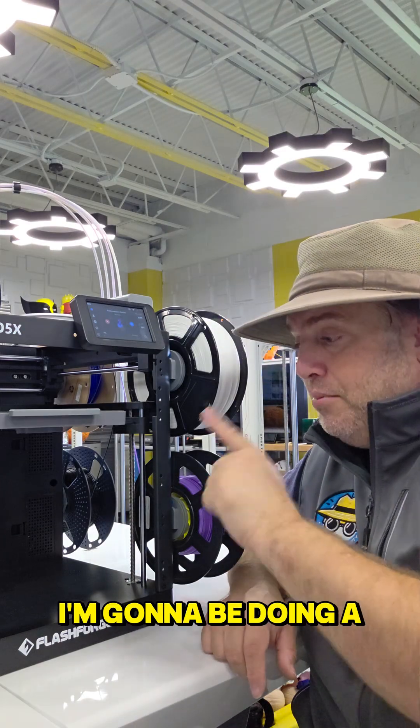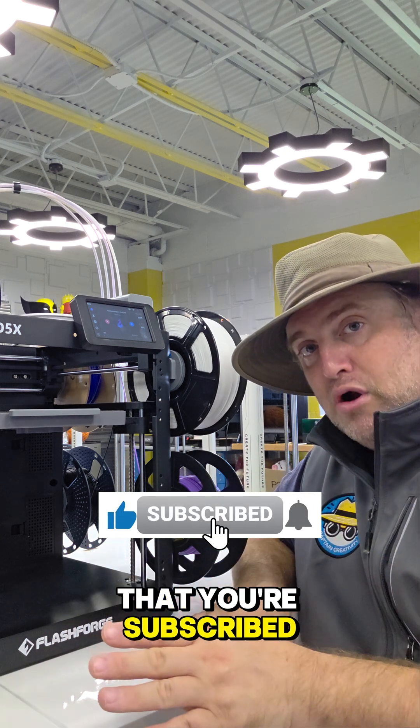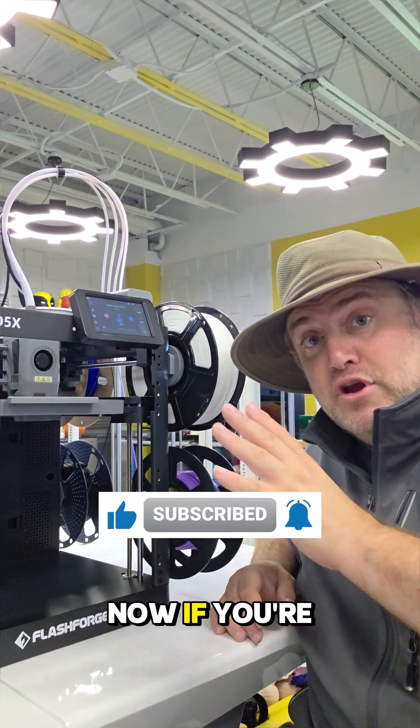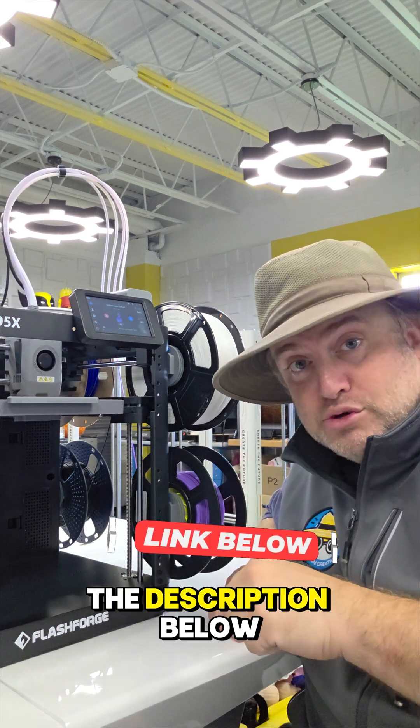In the upcoming weeks I'm going to be doing a much deeper dive into the AD-5X, so be sure that you're subscribed and stay tuned. Now if you're interested in jumping the gun and getting one of these right away, I'm going to put a link in the description below.